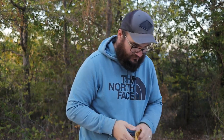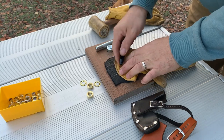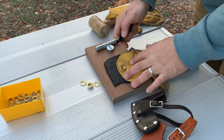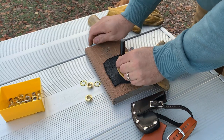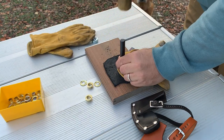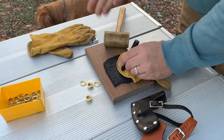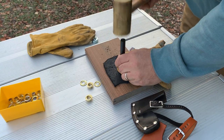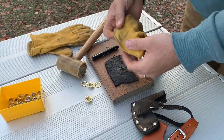Let's get into punching a hole. I found this spot — very simple. If you want to line it up you can imagine where it's going to be, but this is not rocket science. We're just popping a hole in there. I have a plastic-and-wood surface and then some leather to pound into — a piece of wood on its own would be fine.